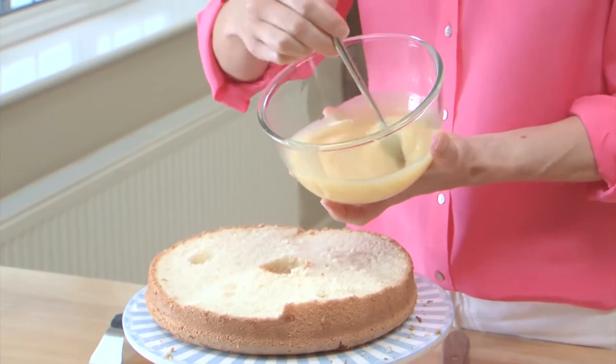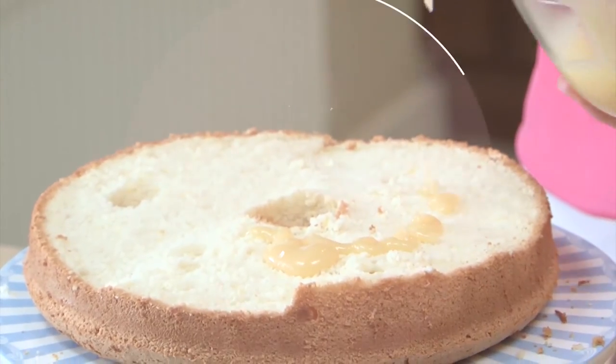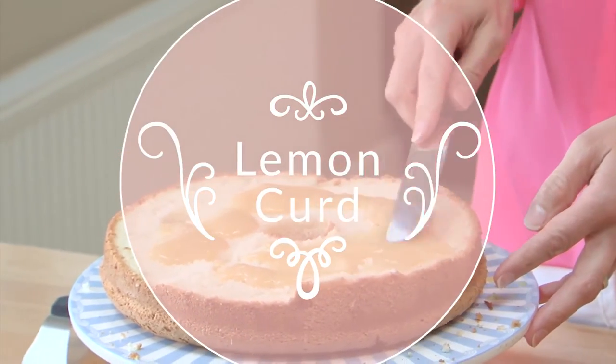Lemon curd is one of those English classics. I've always enjoyed it, but have you ever made your own? There really are only four ingredients involved: butter, lemons, sugar and eggs. It's wonderfully easy to make and it tastes beautiful.